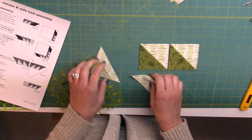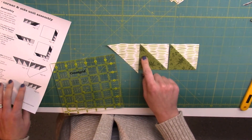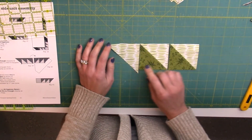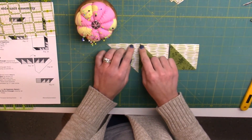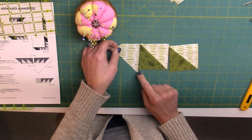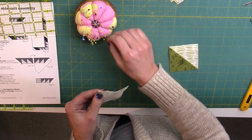Now we're going to sew these together just like it shows in the illustration. The important thing to remember is that you're going to align the tops, and this part is going to stick out a quarter of an inch. I'm going to pin.